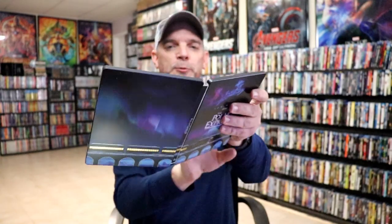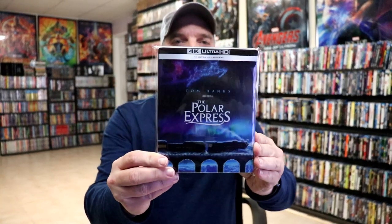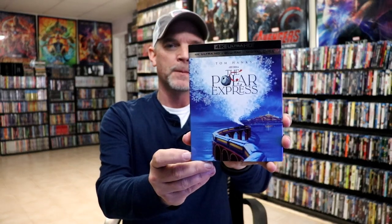Overall this is a beautiful looking steelbook. I'm really happy that I was able to add this one to the collection. We did think we were going to get one here in the US, but for whatever reason it was canceled. What we did get was this really nice looking slipcover edition, but I'm very happy to have the steelbook added to the collection.